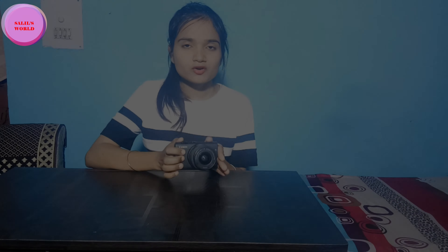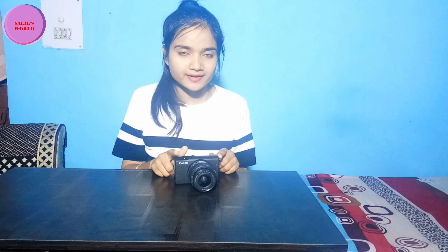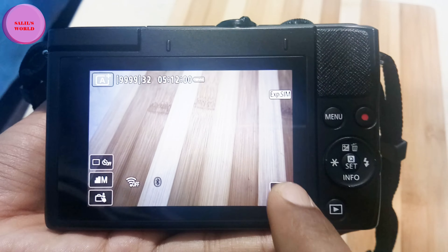If you need video quality, you can check it out in 4K. You can also record in HD. It has very good eye detection, which many mirrorless cameras have, but this is in the normal range. It also comes with presets.